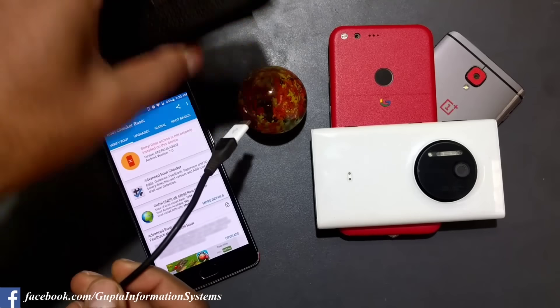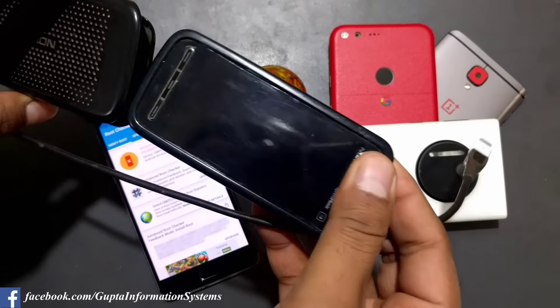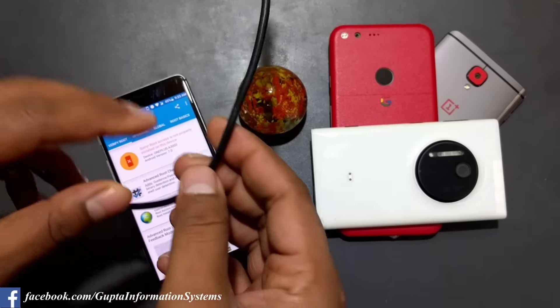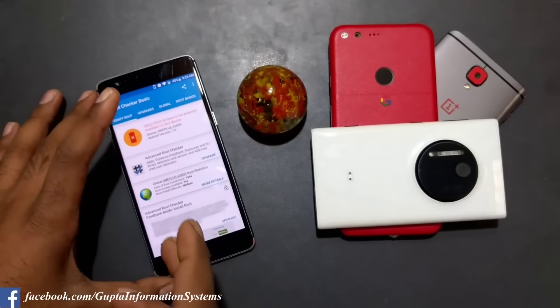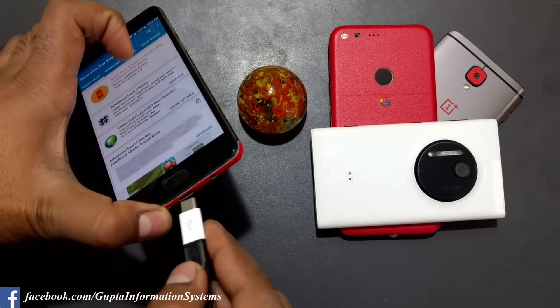I'm using this Nokia cable which is about eight or nine years old - I bought it with that phone. I still use it because it is very flexible. My official cables have gotten harder, especially since it is 3 degrees in Delhi. You can see how flexible this old cable still is. Anyway, the first thing you need is a computer with ADB and fastboot installed.